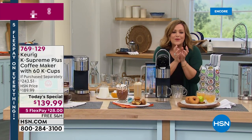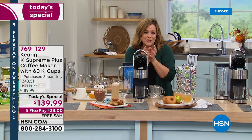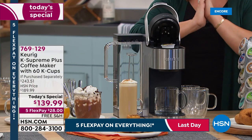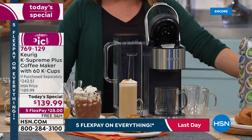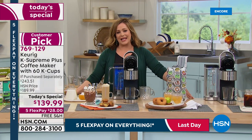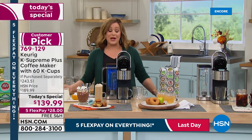What a way to welcome fall — sitting on the front porch with that fragrant cup of coffee in your hand. The design is sleek stainless steel and looks great on the countertop. Item number 769-129 is the lowest price we've found, and it's a last-of-the-year special from Keurig. We're expecting a full sellout by end of day.